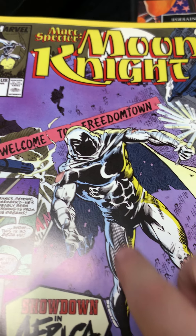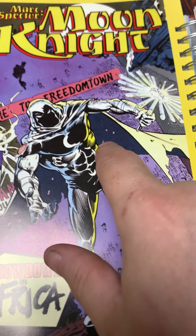This is another Moon Knight series — Mark Spector, Moon Knight. The classic Moon Knight series was cancelled and they brought it back. That's a classic Moon Knight costume.